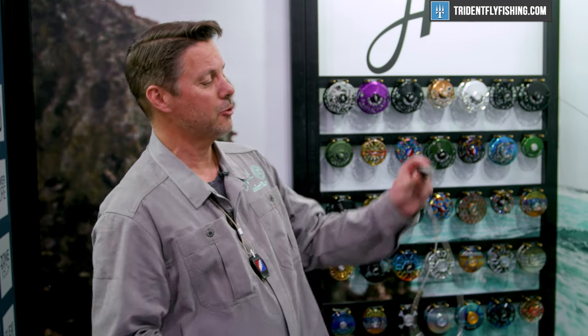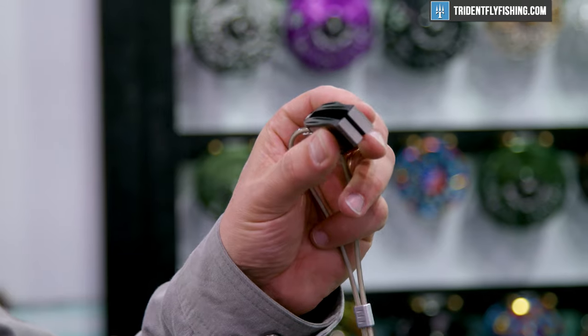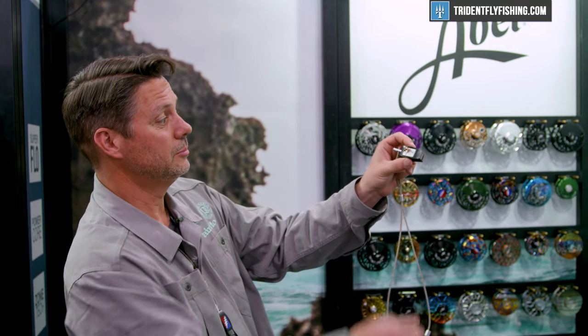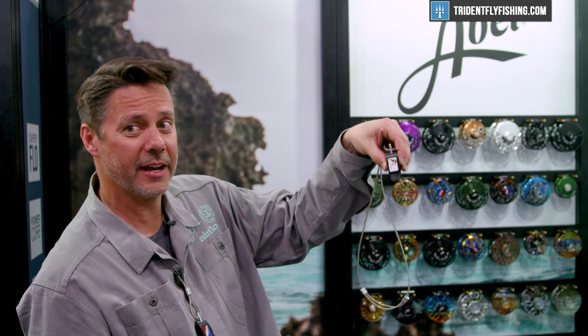We don't have a spring-loaded type hinge. You've actually got two opposing magnets on each side that bounce up and down and therefore give you that tension between the two. It can also work as a fly dock, holding your fly on as you're rigging up.